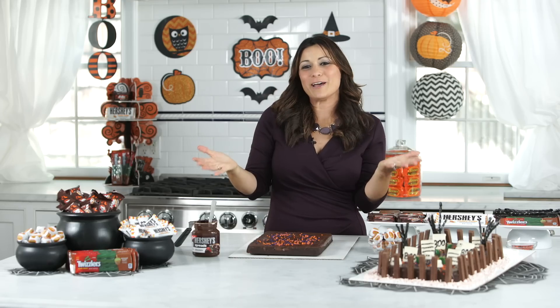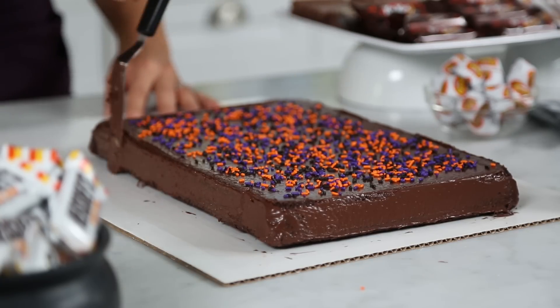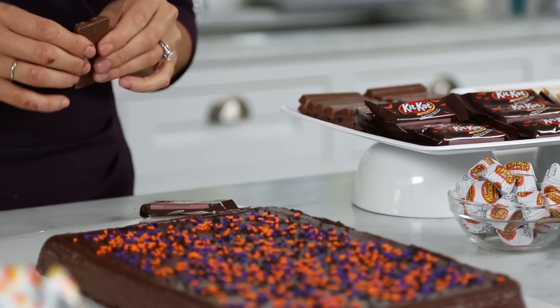The great thing about the graveyard cake is you can really get creative. I'm making a fence around the graveyard using the Kit Kat triple chocolate bars. Spread the Hershey's chocolate spreads onto the side of the brownie so they can stick, then break them up and start placing on the side of the brownie.